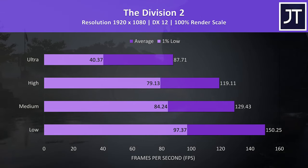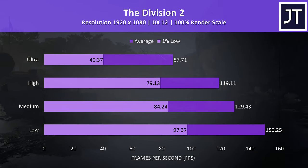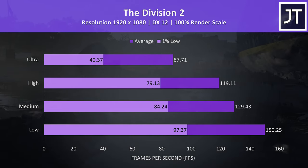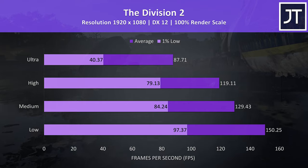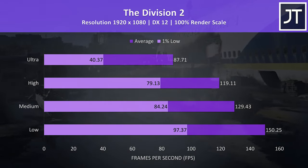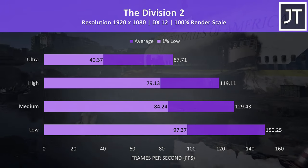The Division 2 was tested using the built-in benchmark. From what I've seen so far, ultra settings always seems to have much lower 1% low results compared to average FPS. Despite this, the averages at ultra and high were noticeably better over other lower-powered machines tested in this game.